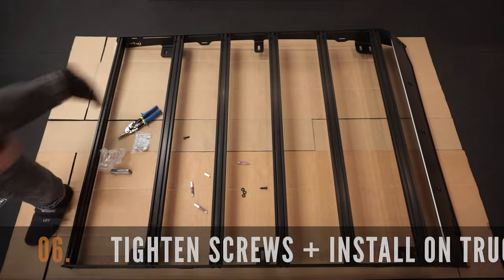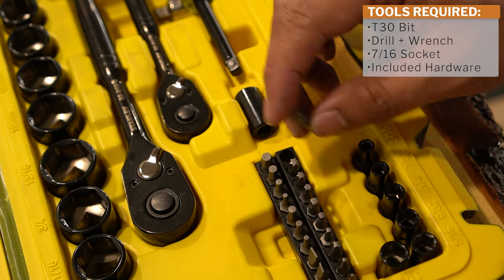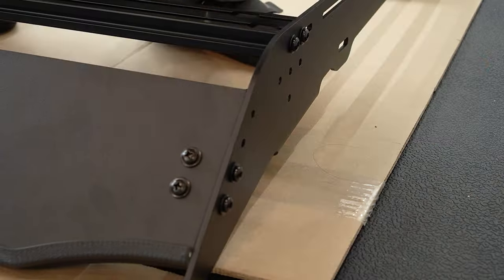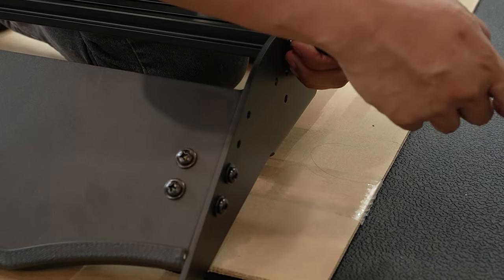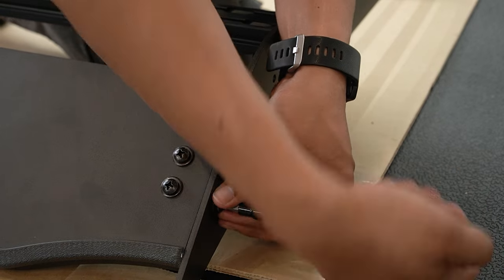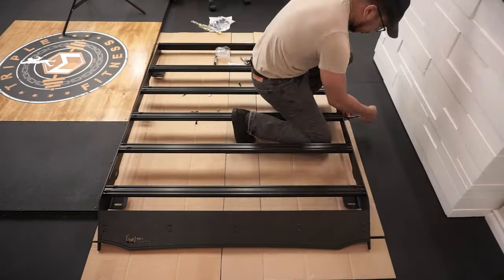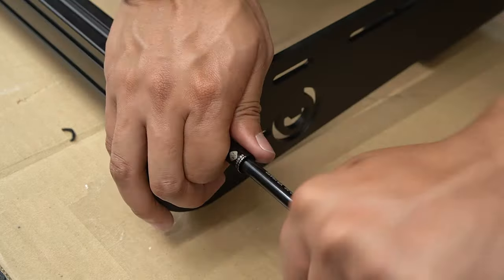Let's complete this installation by tightening the screws on all 28 locations and installing the roof rack on your truck. You're going to need a T30-bit screwdriver and a helping hand for this step. Tighten all 28 locations to ensure a secure fit between the crossbars and the side rails as well as the wind deflector.